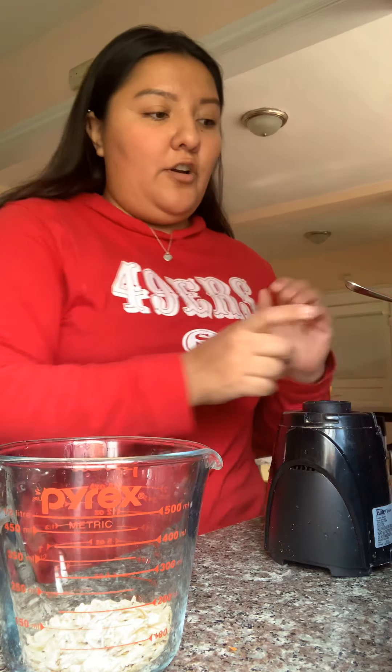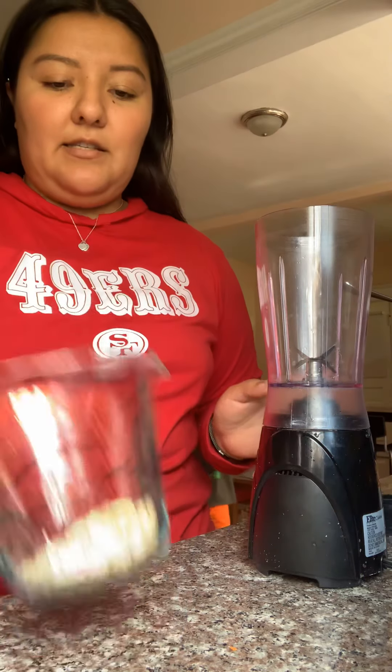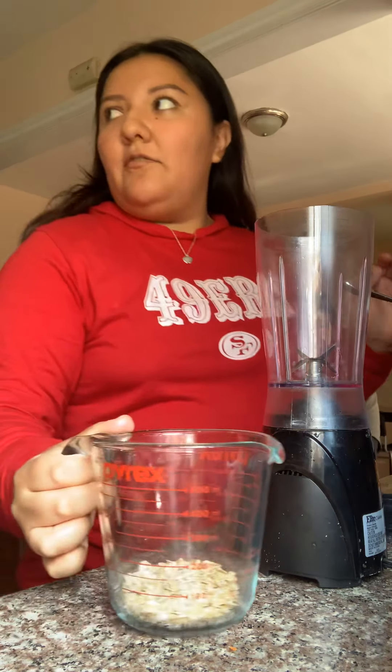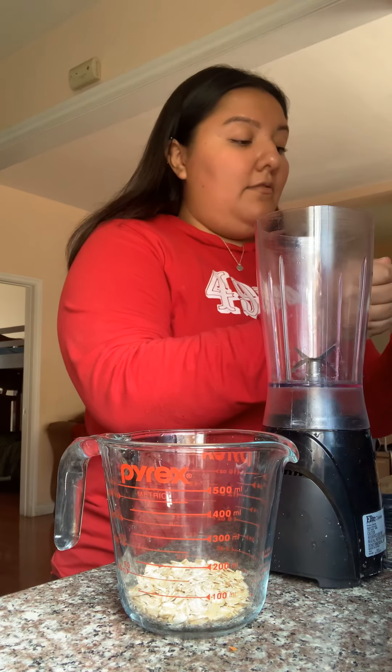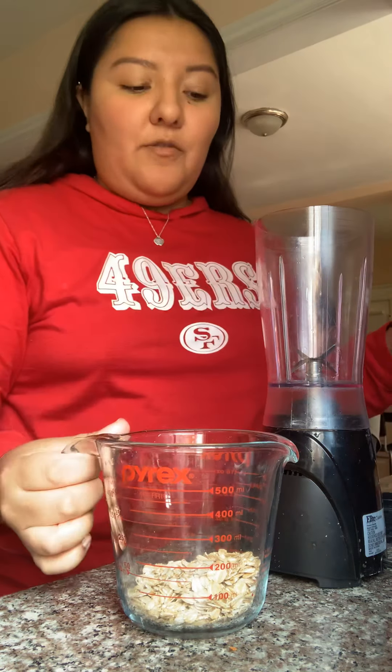So first, you're going to get a blender — one of these handheld ones, something that blends. You've got to measure it once it's blended.